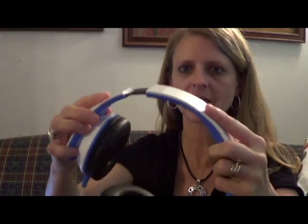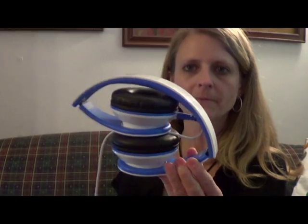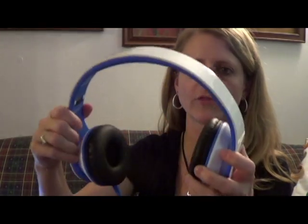Both sides will adjust in and out and one nice feature of these headphones is that they're portable. They will fold up and then you can stick them in your bag or your purse and take them with you on the go.